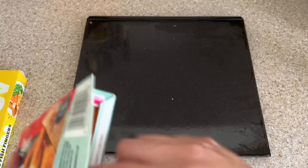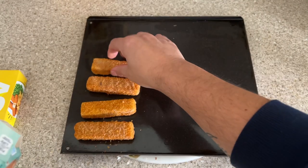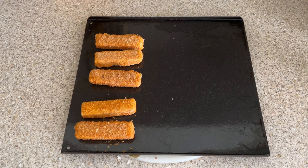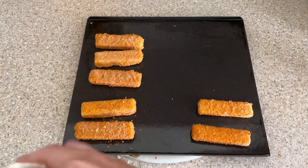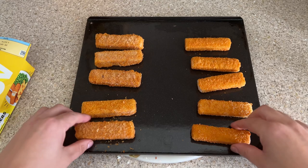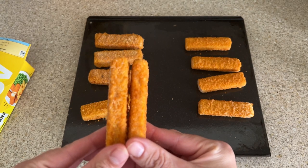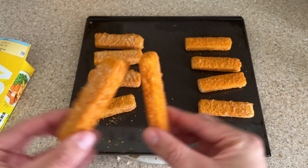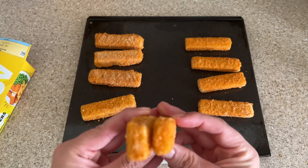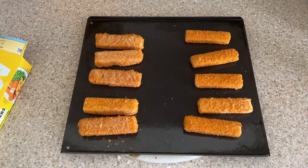Taking the fish fingers out of the boxes - putting the Young's, the more expensive ones, on the left and five of the Just Essentials on the right. The Young's are ever so slightly wider, and the color is very slightly more orange for the Just Essentials, but the difference in width is nothing too noticeable. Let's put these in the oven and come back for the taste test.